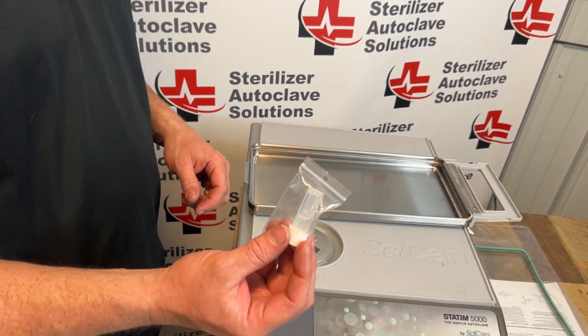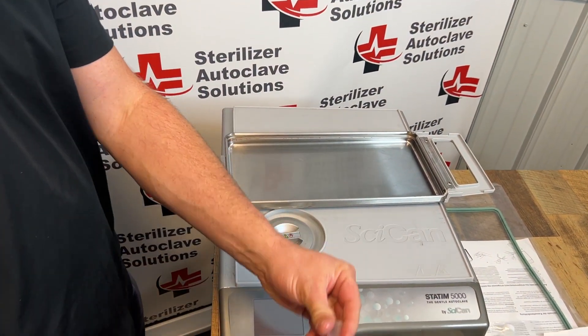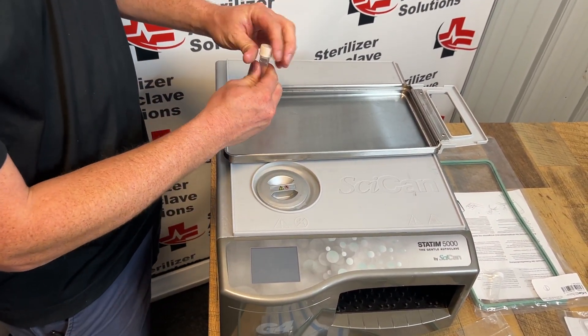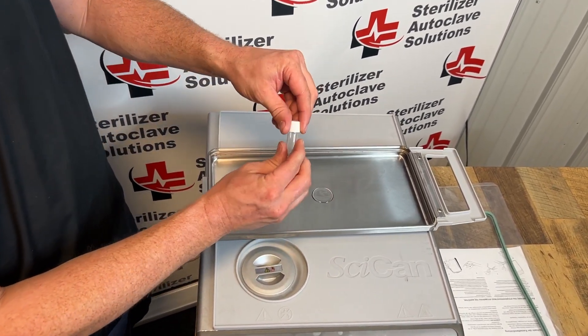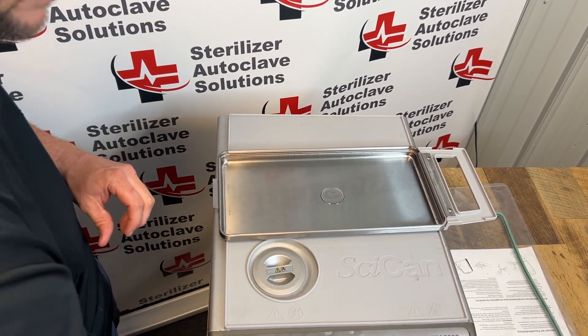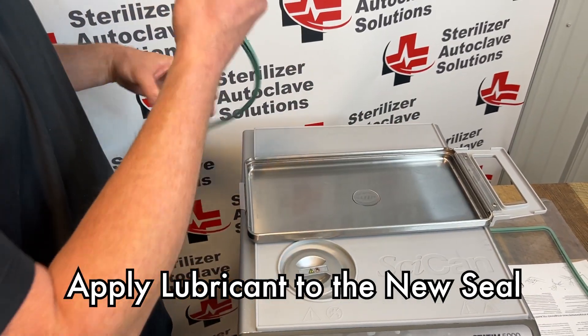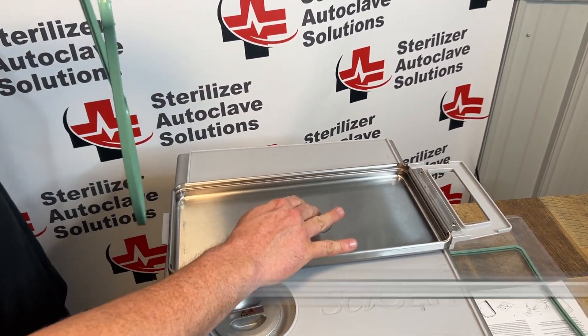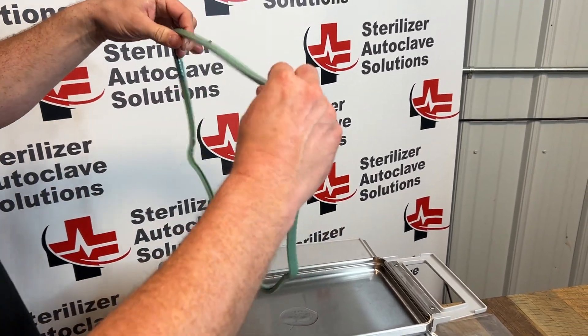Once we know that's good, I'm going to take some of the provided lubricant that comes with the new seal and pour about half this vial into the middle of this cassette. Next, I'm going to take the cassette seal, put a couple fingers in the lubricant, and just thoroughly lubricate this seal all the way around.